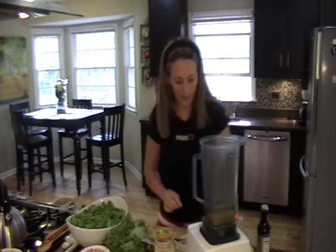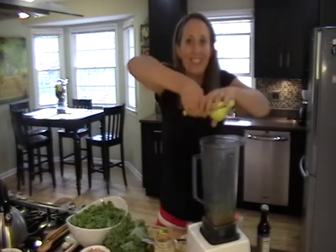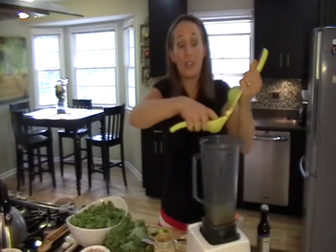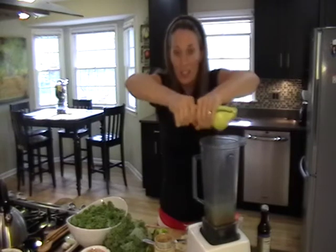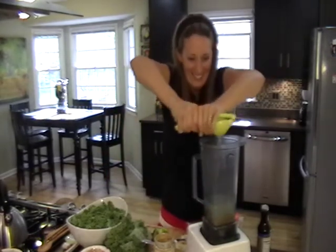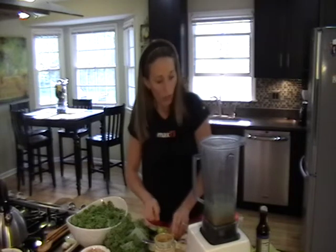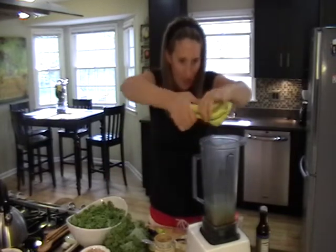We've got our zest, and now we're just going to squeeze in the rest of the limes. This has so many healthy ingredients — from the almond butter, which is a great source of protein and healthy fat, to the raw kale, to the limes which are a great source of vitamin C and have good detoxifying agents. So that's three limes, one cup of almond butter, one cup of water, and about four dates in our mix so far.